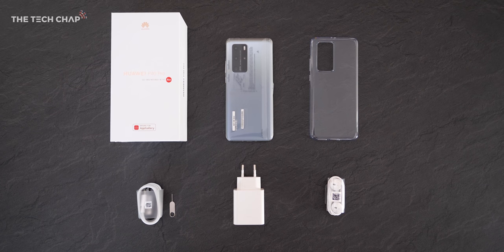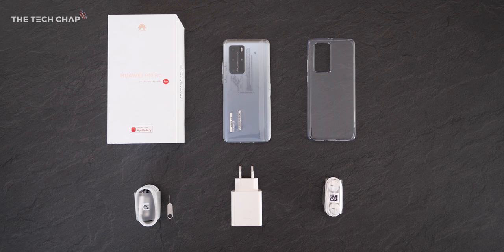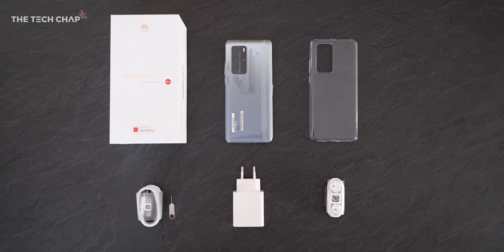So this is everything we get in the box, including the phone, obviously, a clear plastic case, and Huawei's 40W supercharger.